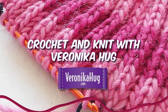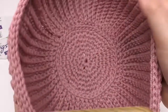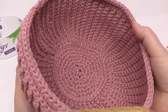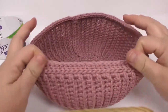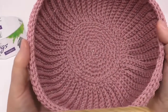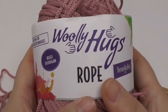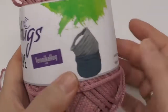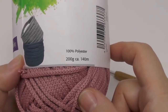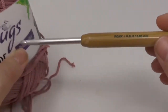Hi everyone, welcome to Veronica Heck. Today I'll show you how to crochet a really pretty bowl. You can see a lovely circular base with great structure and texture, and a lovely edge on top. This is going to be relatively simple. You will need a spool of bulky rope yarn — 200 grams per spool and 140 meters of length — which will be enough for the entire bowl. I'll be using a 5 millimeter crochet needle.